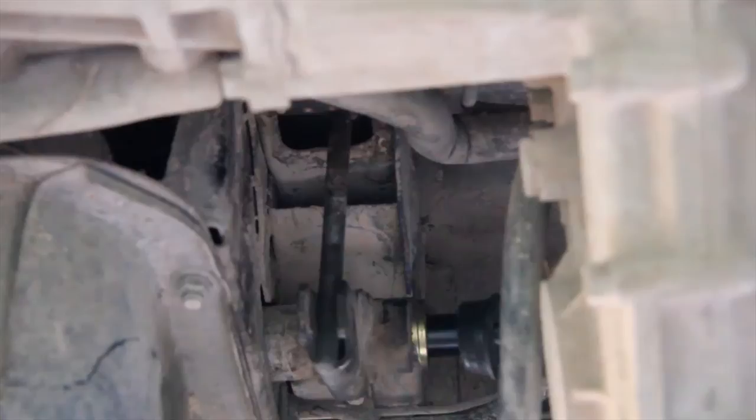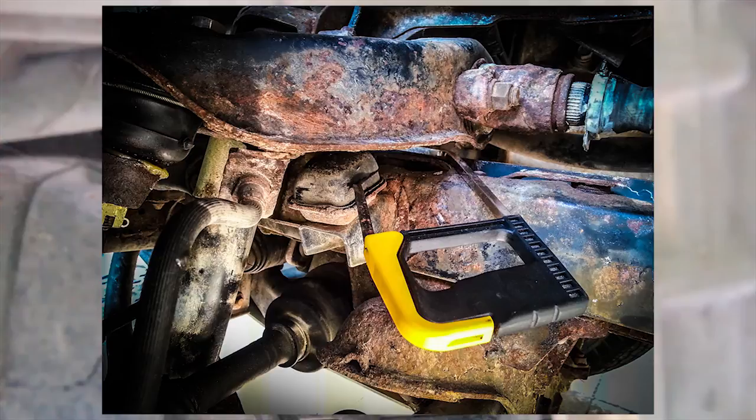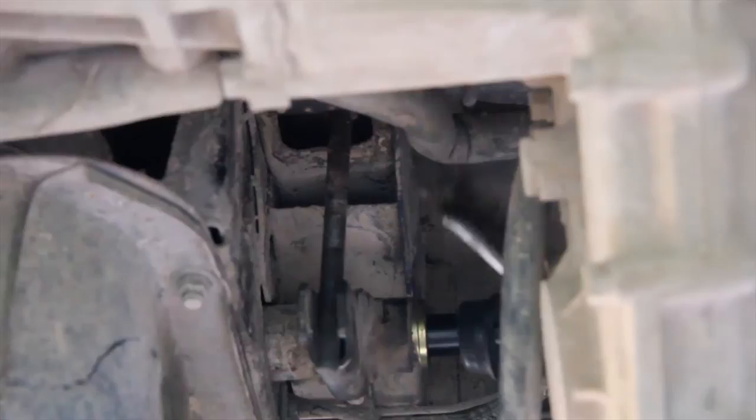If you're planning on lifting the car, now's a good time — whilst the adjuster is disconnected — to cut your bump stop down. You go down probably about half an inch. I'll put a picture in the video showing it. You can do it with a hacksaw; I just do it with the wheel still on. It is possible but a bit tricky. I'm going to clean up this adjusting bolt a bit so that stuff goes back on easier.